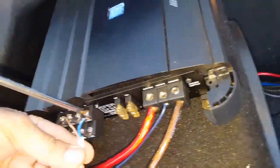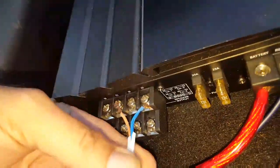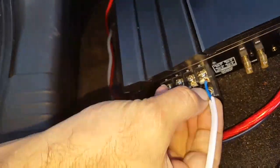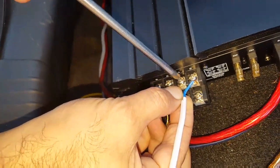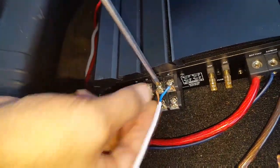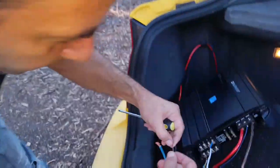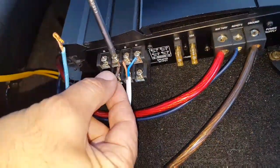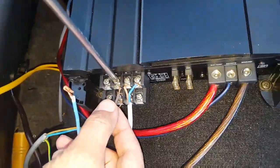That would be rear right, right negative. Okay, connecting that properly. Now you want to connect your left speaker — so we're going to connect the left speaker now. We've connected the right, now we're going to connect the left to the amplifier.